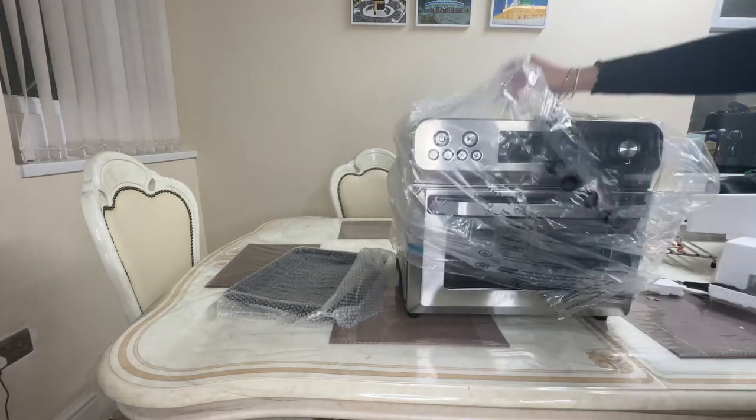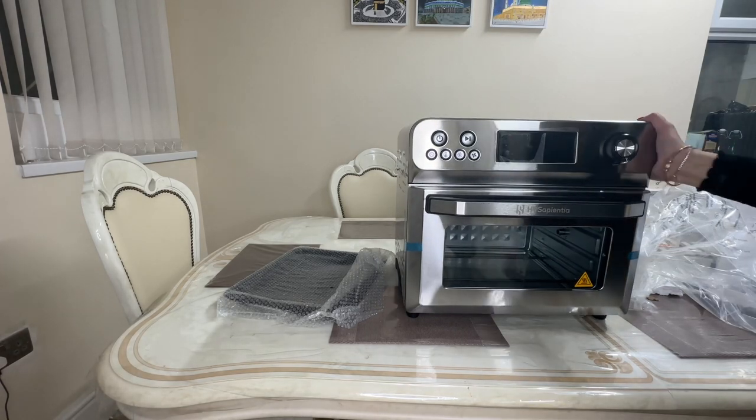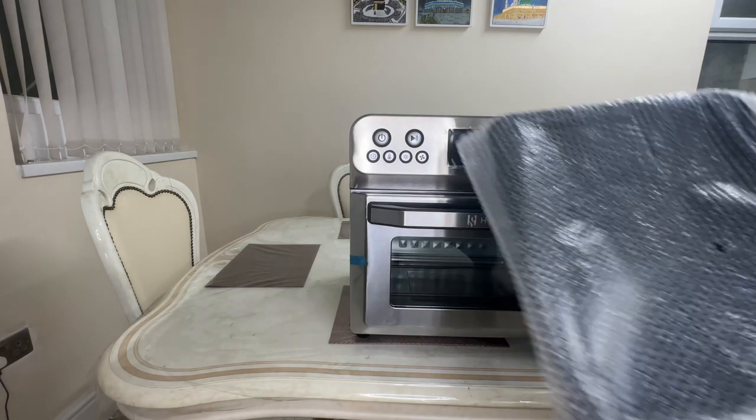So there we have it — this is what it looks like. It looks stunning. I love the silver finish; it is stainless steel, which is better than any plastic airfryer I've seen online. Let's have a look at what complementary accessories it comes with.